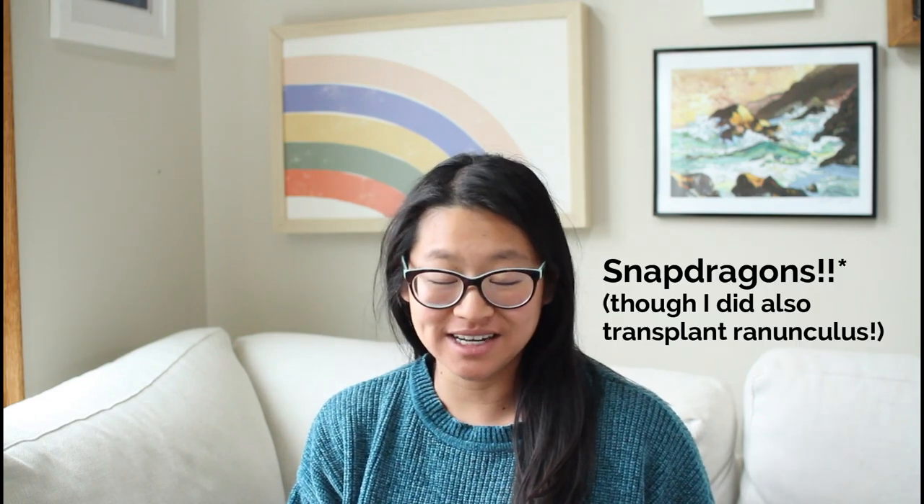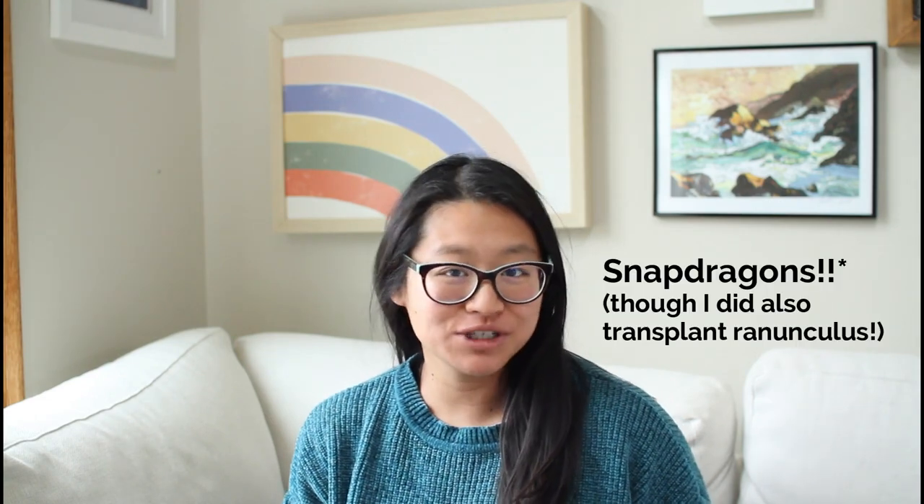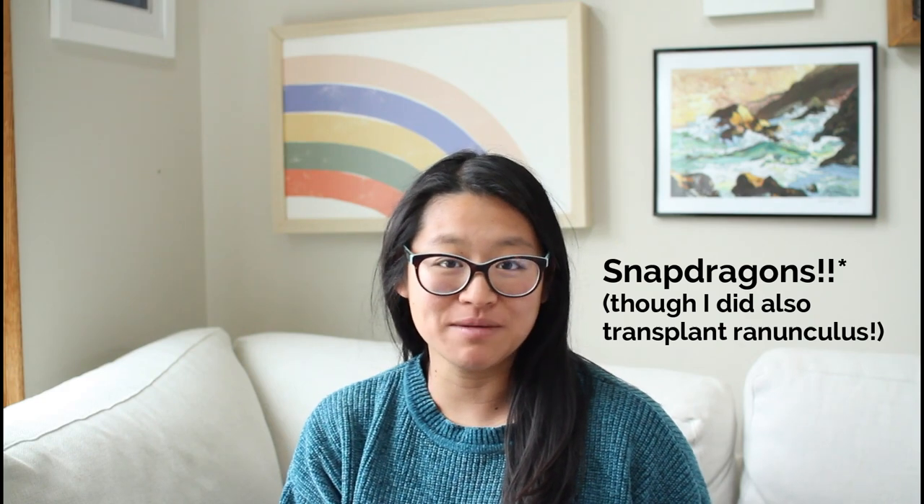Everyone, it's Jesse from Bear Flower Farm. I just finished planting out some spring ranunculus seedlings, and while I was doing that I shared a couple of things on my Instagram and got some surprise responses back, so I thought this would be a good time to talk about things I learned last year that I'm carrying over into this year for growing snapdragons — and those lessons might benefit you too.